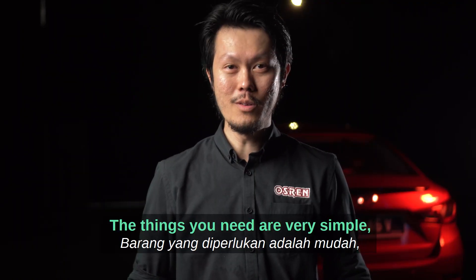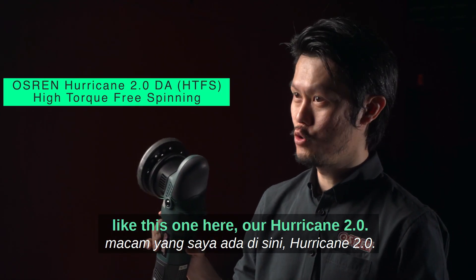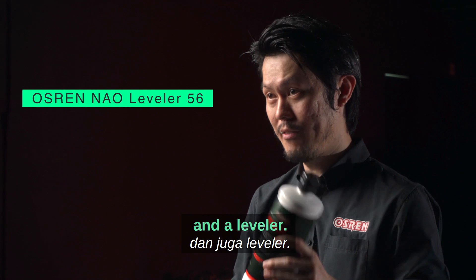The things you need are very simple. Basically you need a high-torque free-spinning DA like this one here — our Hurricane 2.0 — and you need a thin type denim pad such as this one, and a leveler.